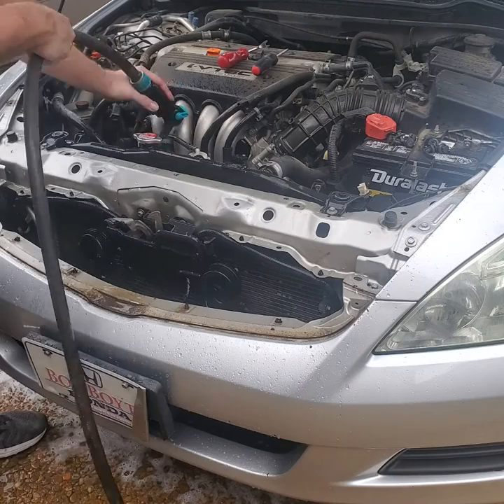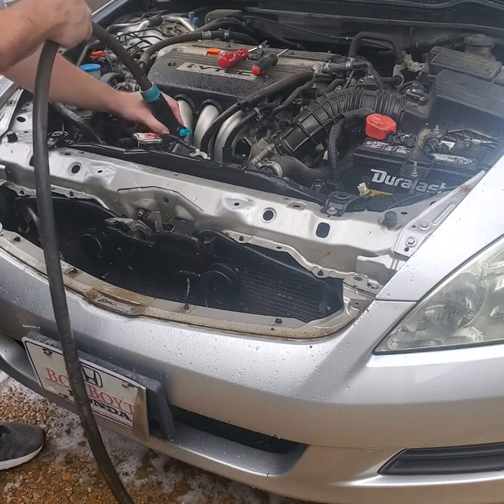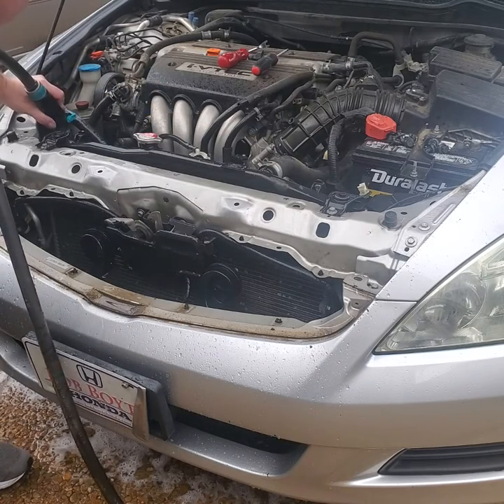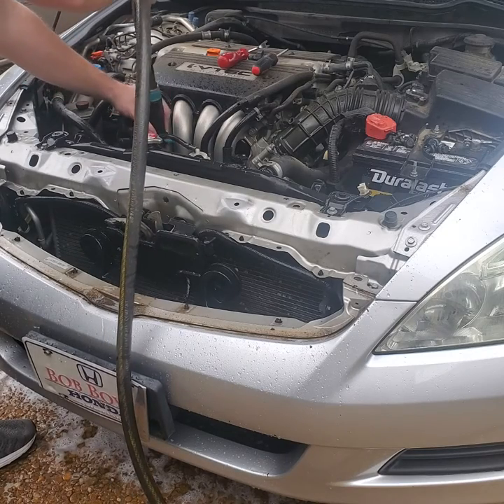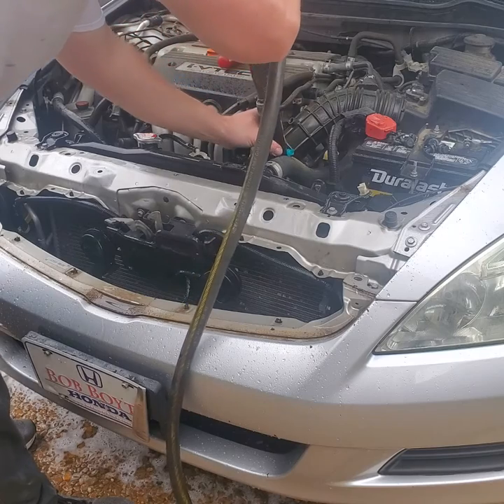Now we're going to spray behind the radiator where the fan is. It's going to be difficult because the fan is in the way, but get in there and spray as much as you can. Do the best you can to try to push stuff out. You do want to try to clean it on both sides as best as you can — you may not be perfect, but anything's better than nothing.